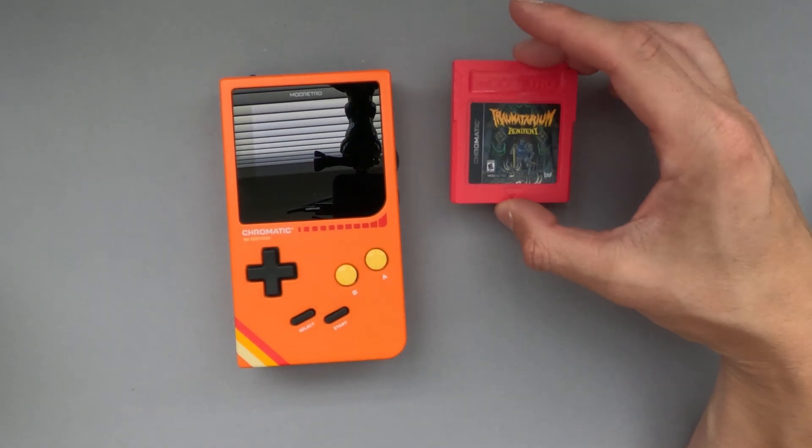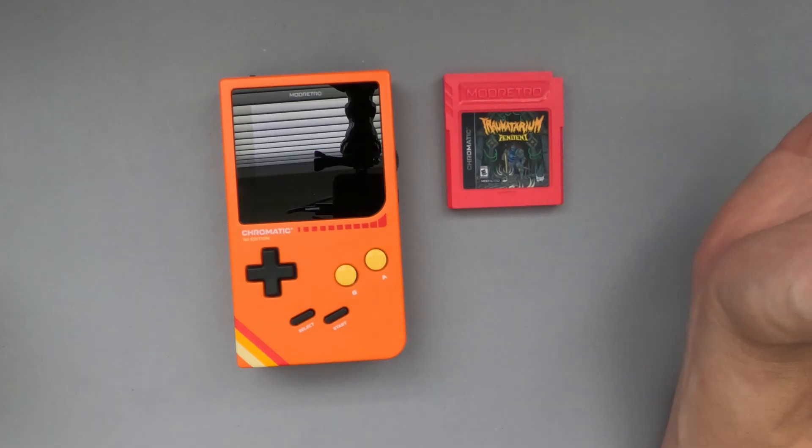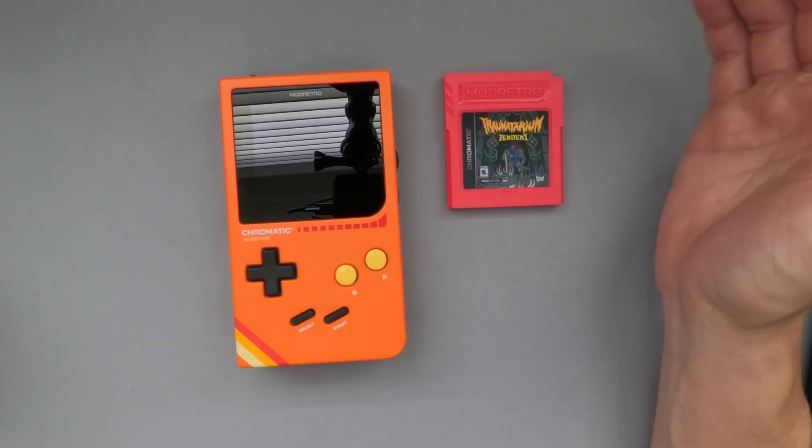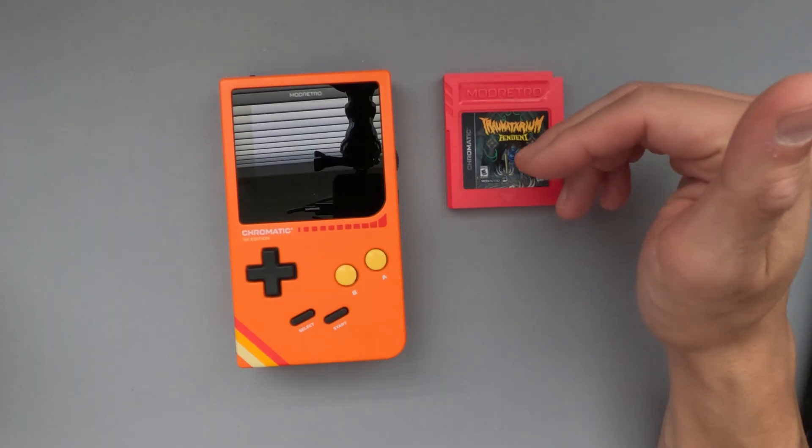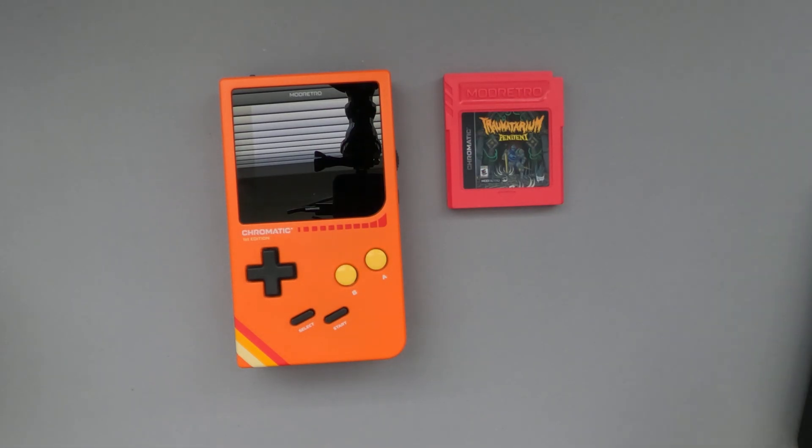We have a brand new firmware update from Mod Retro for the Chromatic. All you have to do is make sure you have the latest firmware updater installed on your machine, whether it's Linux, Windows, or Mac OS. Plug in your Mod Retro Chromatic through the USB-C port on the bottom, and it'll download the latest update for you. It takes about two minutes, and then you just turn off your Mod Retro Chromatic, turn it back on, and you're in business.